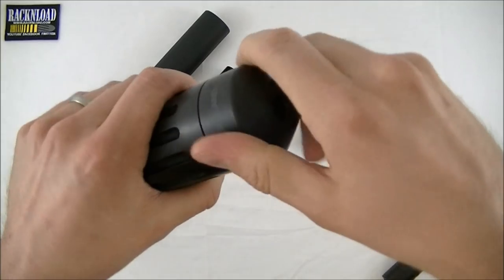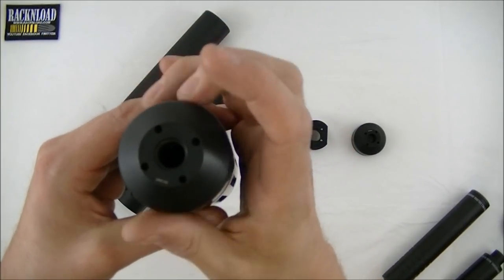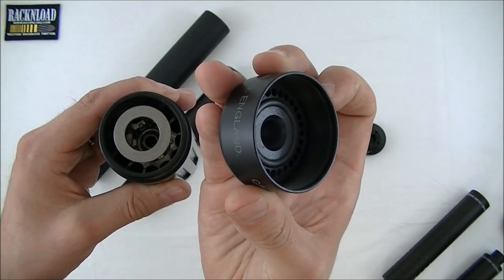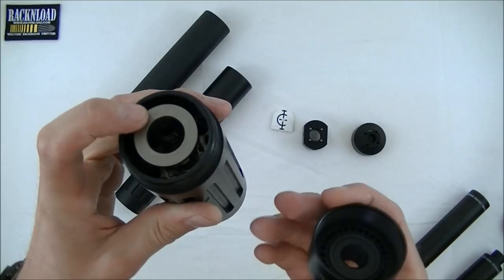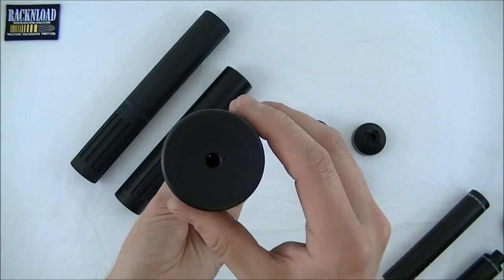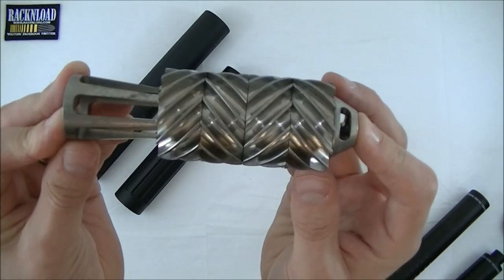This is called the barrel mount — if you take the barrel mount off, you can change the thread to go on a different rifle by changing this piece here. There's an O-ring in there that compresses the core; it's a high-temperature O-ring that keeps the core under compression so that as it gets hot and cools down, it's always putting pressure on the core to keep it in place.